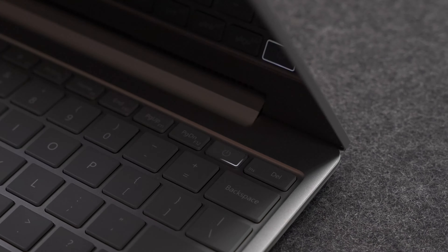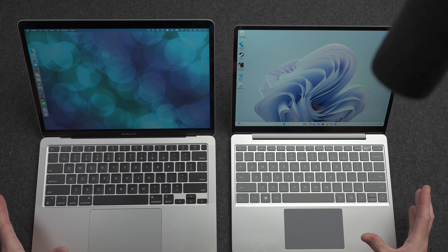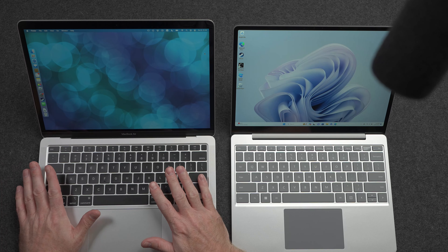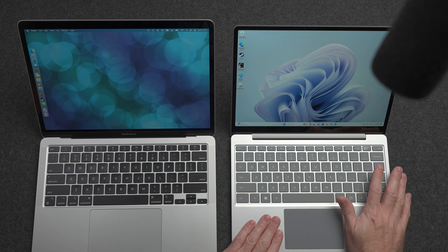Today we are doing a full comparison of Microsoft's brand new Surface Laptop Go 3 to Apple's M1 MacBook Air. In this video I am comparing just about everything from CPU and graphics performance to the keyboard, to the design, to audio and more. Hopefully at the end of this video you will have an idea of which one of these might make more sense for you. So why would I be comparing these two computers? This Apple M1 MacBook Air is nearly 3 years old and this Surface Laptop Go 3 was just announced a couple of weeks ago. Well, honestly they have a ton in common and a similar price point.